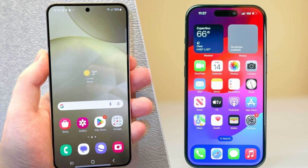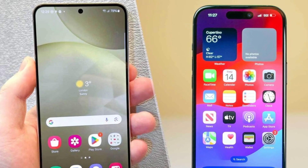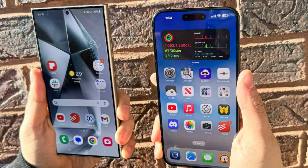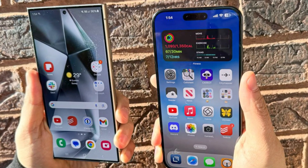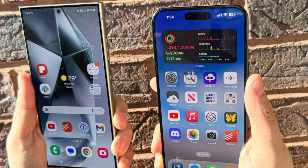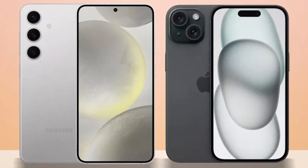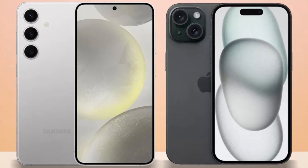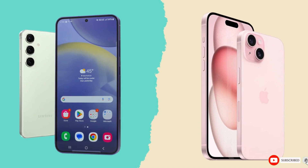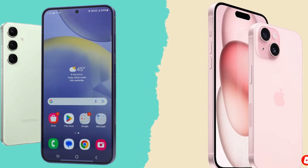So which phone is the better choice? It's a tough call. The iPhone 16 Pro Max impresses with its sleek design, powerful A18 Pro chip, and improved cameras, while the Galaxy S24 Ultra excels with its S Pen, higher megapixel count, and faster charging speeds. Ultimately, it comes down to personal preference and whether you're more entrenched in Apple's ecosystem or Samsung's Android world. Either way, you're getting a top-tier smartphone that won't disappoint. Let us know your thoughts in the comments. Take care, goodbye.